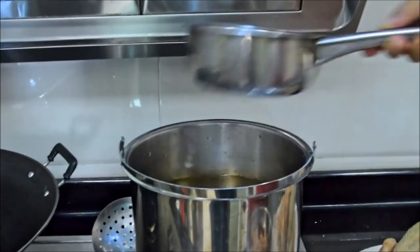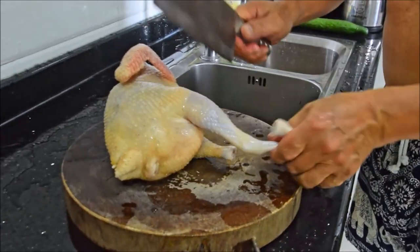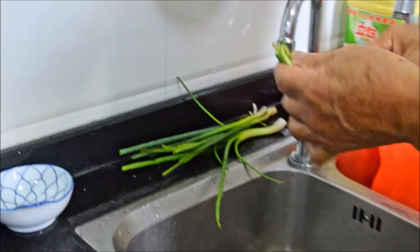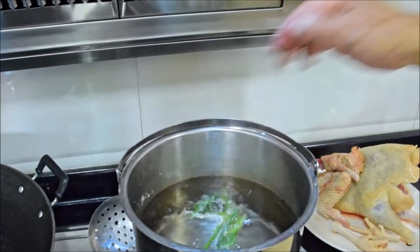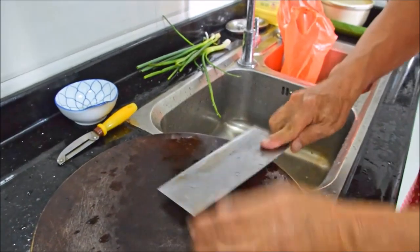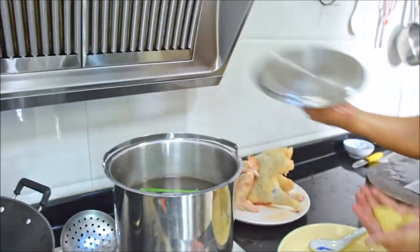Fill a pot with 3 liters of water and start to get it up to a boil. Chop off the feet and toss them in first because they take the longest to cook. To season the poaching liquid, twist up a couple sprigs of scallions and put them in. Then grab a 3-inch knob of ginger, slice it in half, and give it a good couple of solid whacks, then toss it in.